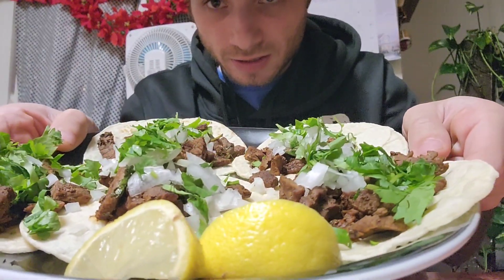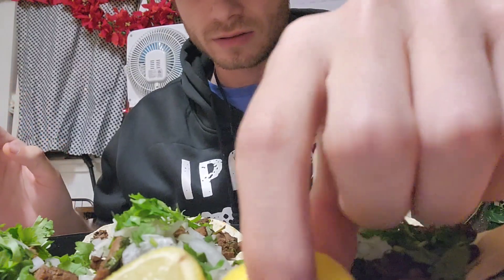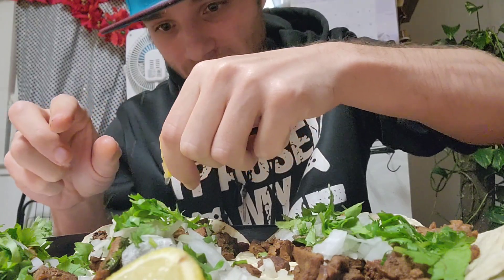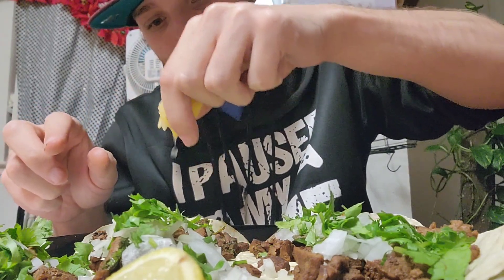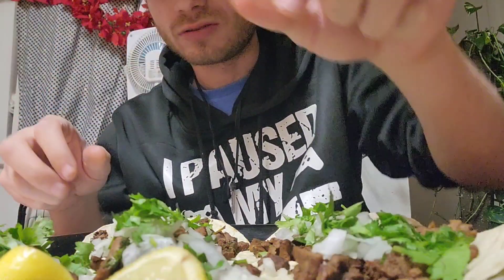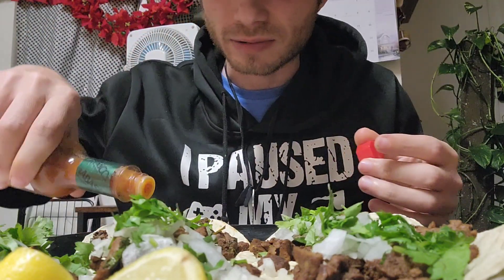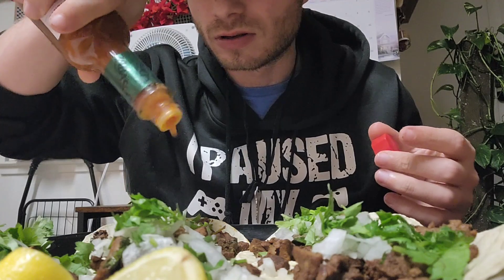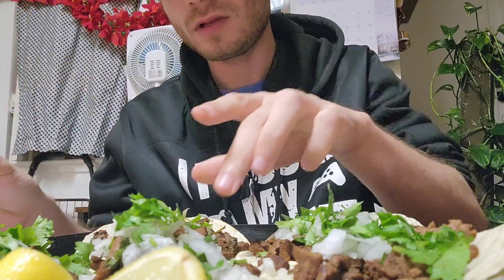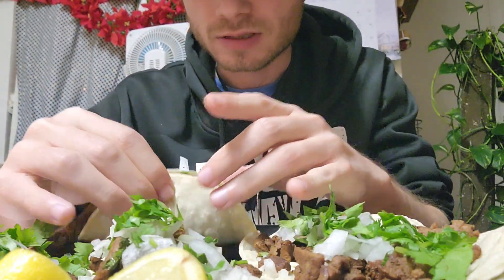All right guys, we got the food ready as you guys can see. The full entree — I actually made this myself with my own hands. So we're putting some lemon on. I'll let you guys know what I think. I don't have the hot sauce I want, but this should do. All right, let's see what these taste like.